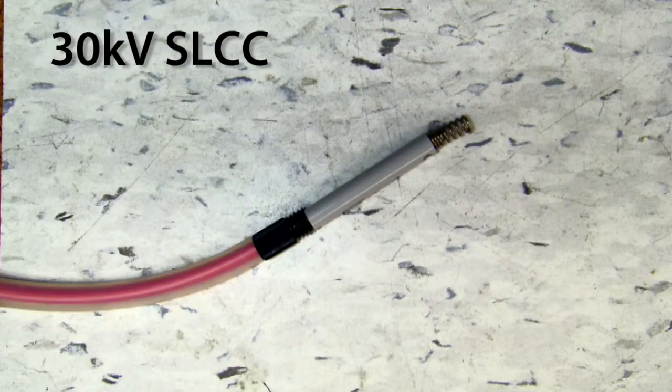The 30kV SLCC comes standard on all Simcoe ION charging bars and applicators. The length of this connector is 2.25 inches. This size connector needs to be used in conjunction with 30kV supplies such as the VCM30 and MCM30. Commonly used charging bars include the PINNER, PINNER-T, and PINNER-LP bars.